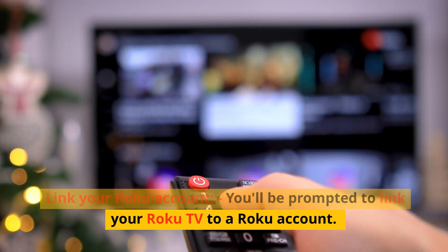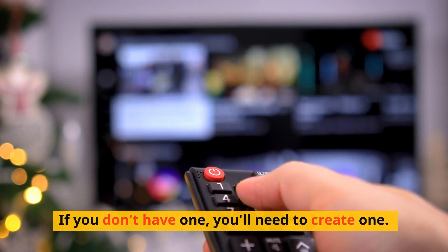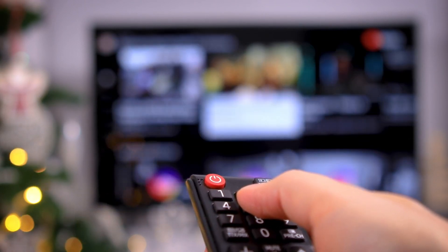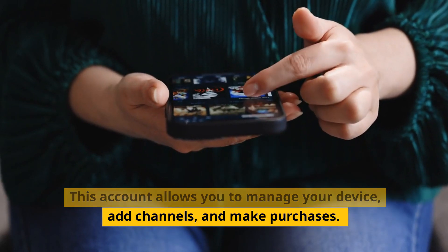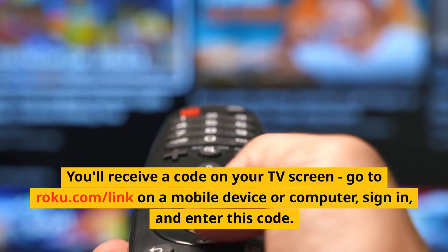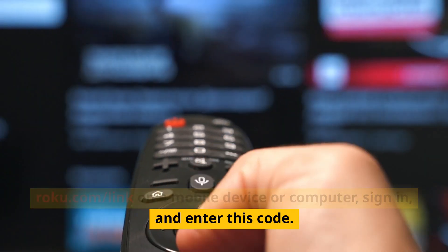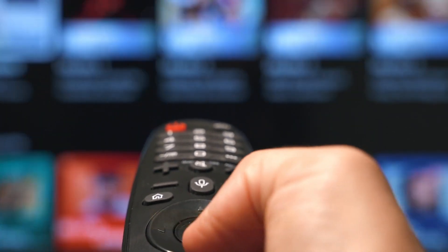Link your Roku account. You'll be prompted to link your Roku TV to a Roku account. If you don't have one, you'll need to create one. This account allows you to manage your device, add channels, and make purchases. You'll receive a code on your TV screen — go to Roku.com/link on a mobile device or computer, sign in, and enter this code.